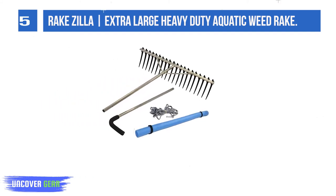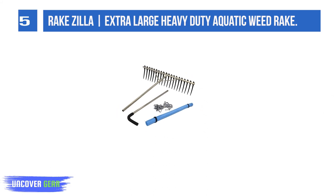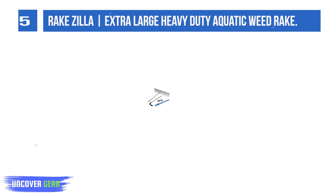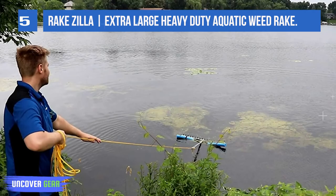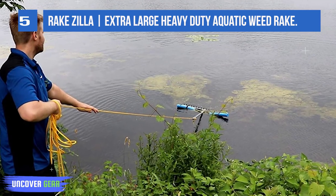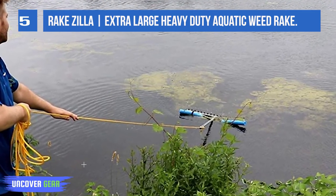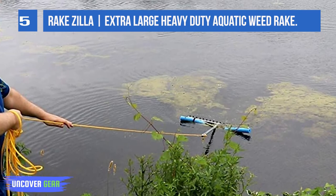algae, leaves, and other debris in lakes and ponds. Rakedzilla's extra-long nine tines and adjustable curved grip handle make it easy to collect and scoop heavy piles of lake weeds and load them into a wheelbarrow or trailer to haul away. Rakedzilla can also be used to skim and collect floating weeds.